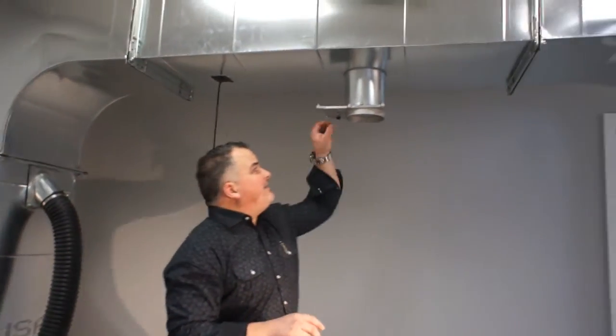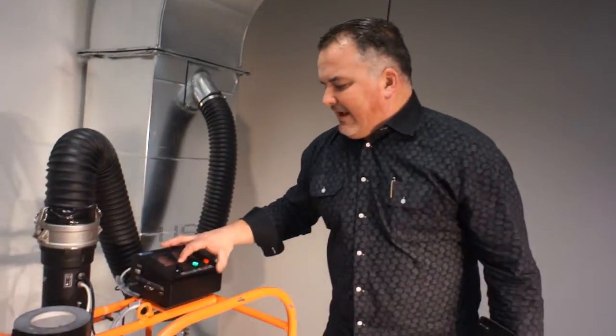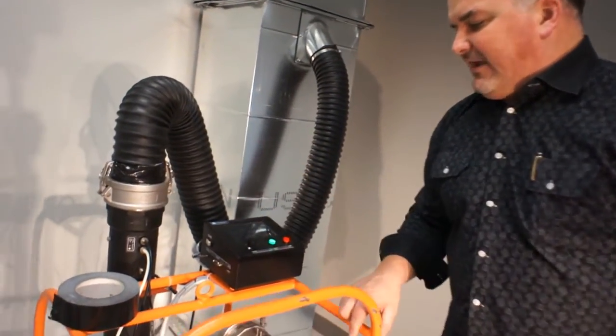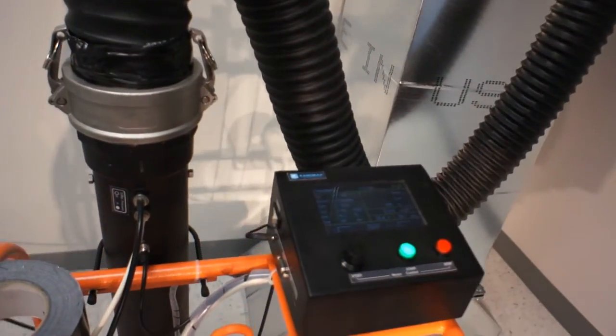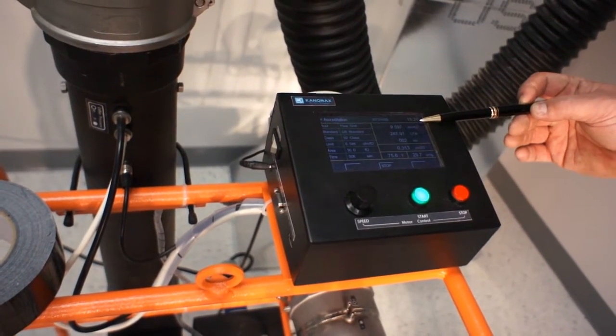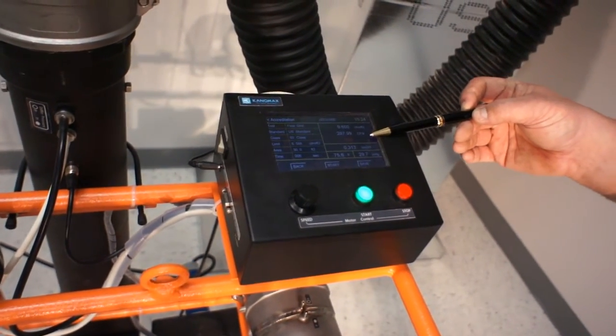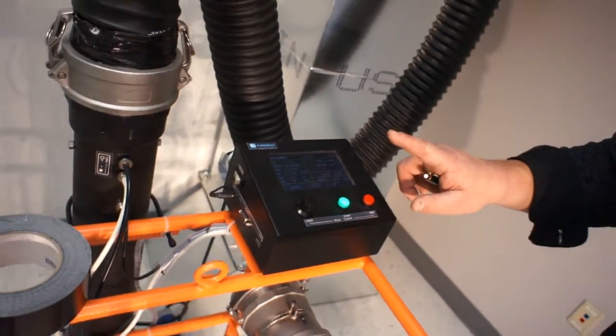We'll open up this glass gate that we have and run the same test again — six seconds. We're allowed to leak 6.58; we're leaking 9.6, so we got a fail. We're going to save it.